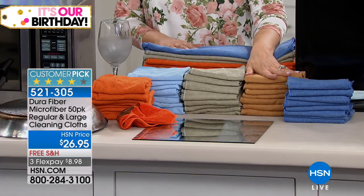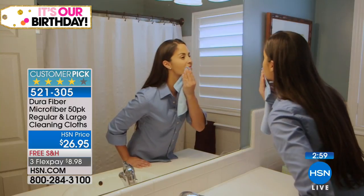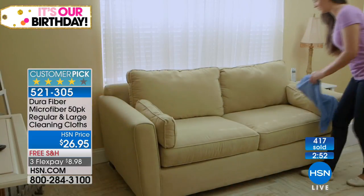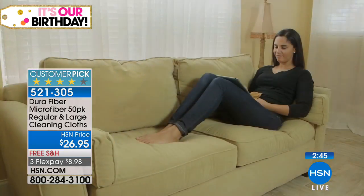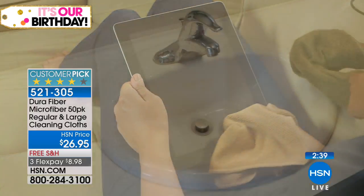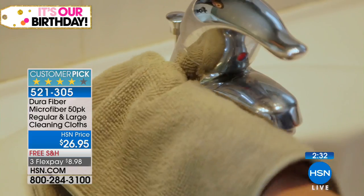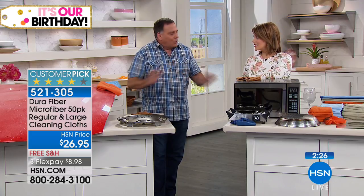You're getting five colors in each pack: dark blue, light blue, brown, taupe, and orange. One customer on HSN.com said she uses brown for the dogs, blue for the dishes — that's a great way to think about it. Maybe keep orange for makeup. It's a huge customer pick because it works. You're using less chemicals, just water. You can also use Dura Fiber cloths dry to dust and wet to clean — dry microfiber on a microfiber couch gets dog hair off.